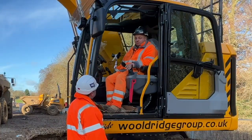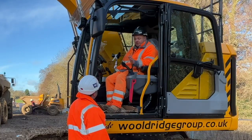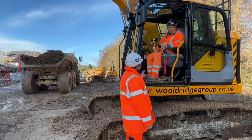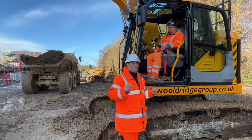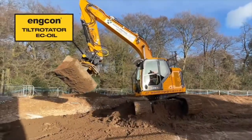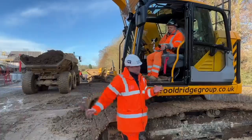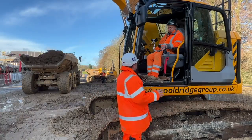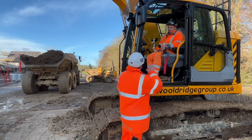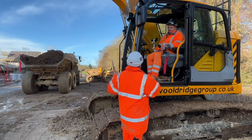I must say it's comfortable, the cab's nice and spacious, it's got the power, it's got everything you could ask for in any machine. And the thing is, you've also got a few added extras. So the machine's great, but this machine also has an Encon tilt rotator with an EC oil on it that's controlled by Leica 3D machine control with the Co-Pilot system. So you will not only have a great new Stage 5 machine here, you've also got it fully kitted out with the 3D machine control — and you've told me that the Encon tilt rotator is new to you as well.